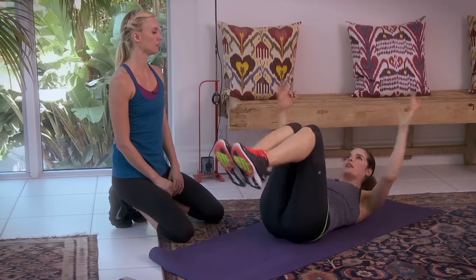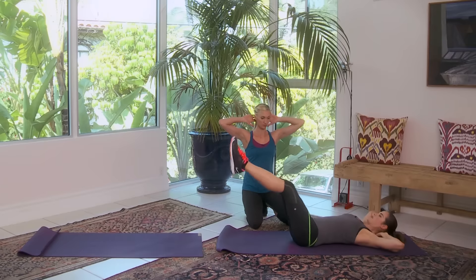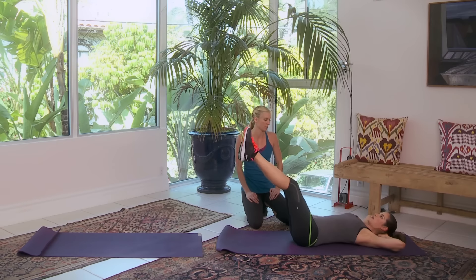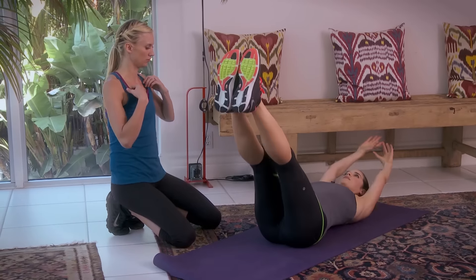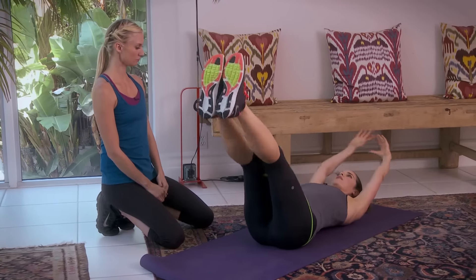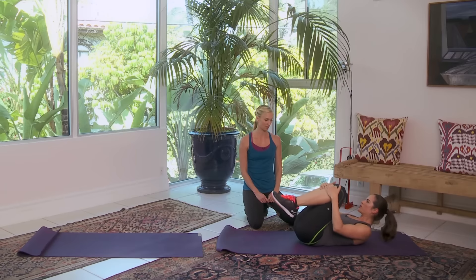Don't strain your neck — you want to have a loose neck. If it is hurting your neck, just keep your hands behind your head. You can go like this and you're still getting the same benefit. Five more, four, three, perfect breathing — make sure you're doing what she's doing. Last one — good job.